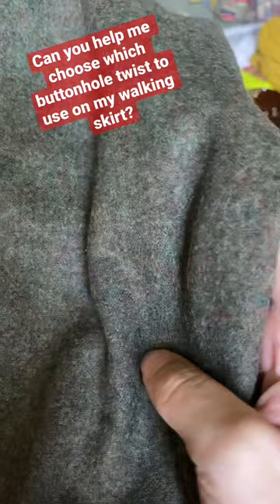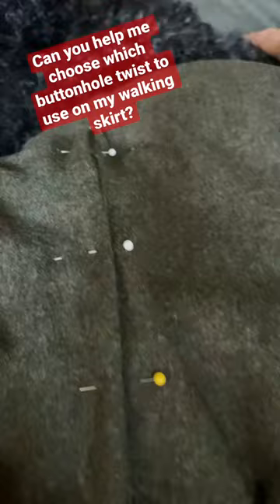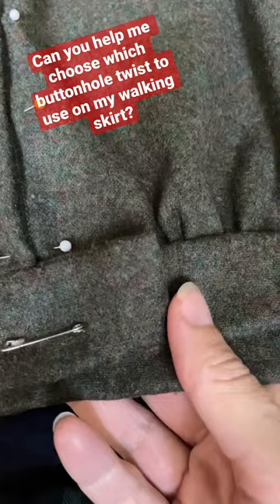This is a wool walking skirt made out of Pendleton Woolen Mill wool. I have been hand sewing it for the last several weeks. I have finished all of it, including the hem facing, the pockets, the placket, and the waistband is on. And now I'm working on the button closure.